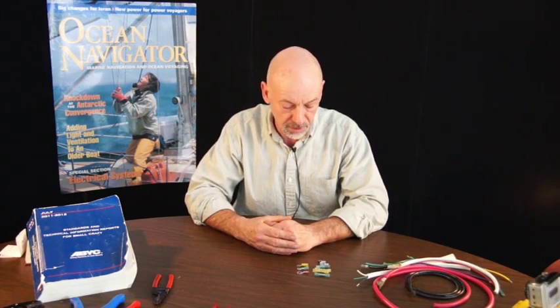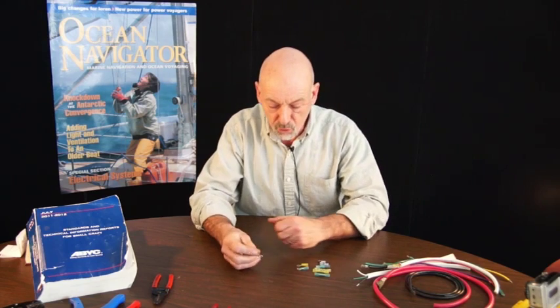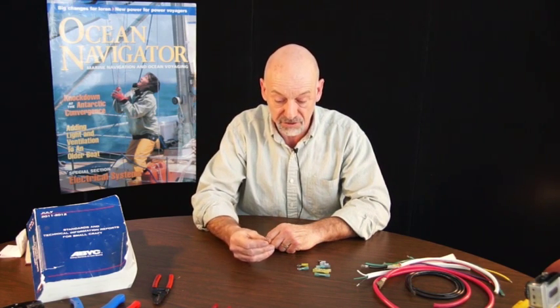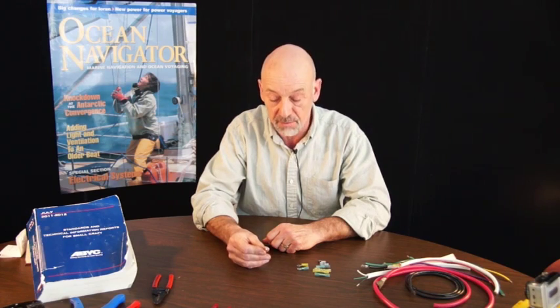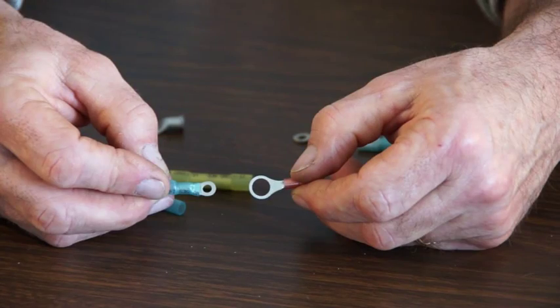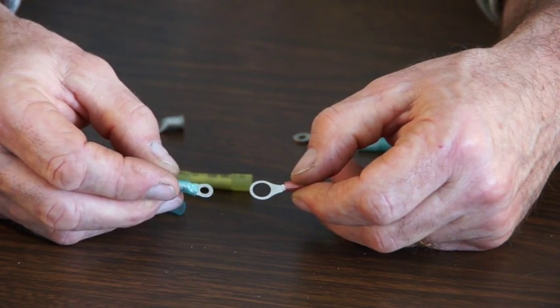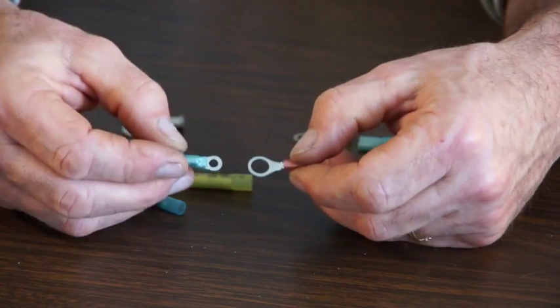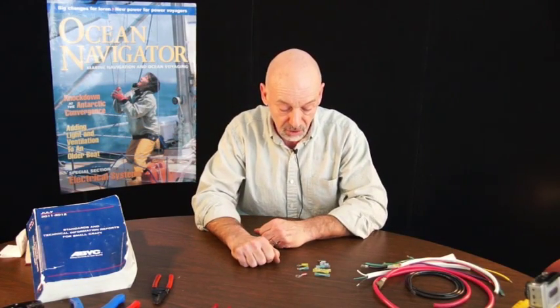When it comes time to terminate our wiring, we're only allowed two types of permanent termination. A ring terminal that has to fit the terminal that it goes on. It has to be the same nominal size as the screw so that we can't have a screw head hanging on a small part of this ring connector, because it has to carry all the ampacity of the wire. So we have ring terminals.